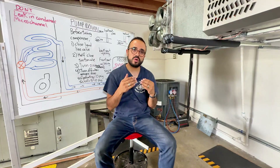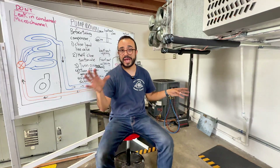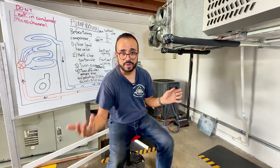Have in mind that we can only do a pump down on a split system, not on a package unit. So now I'm going to grab the camera and show you why we can only do it on a split system and not a package unit.